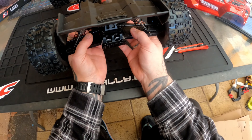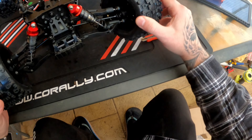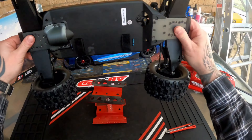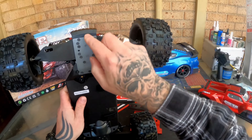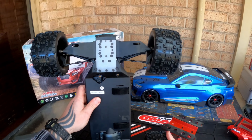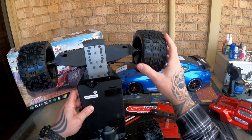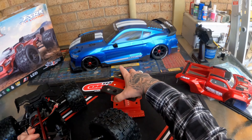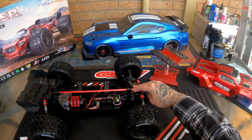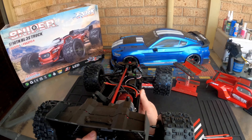It feels a little sloppy in the front, so you'll definitely need to go over it. Checking the diffs — they seem shimmed up alright. Nice dog bones in the back, and CVDs at the front. Underneath there are a lot of screws, but at least they're using hex heads. Really nice beefy arms and pillar ball suspension.